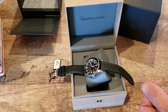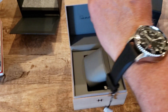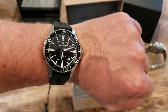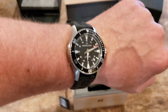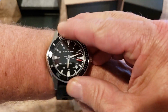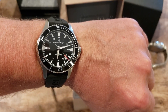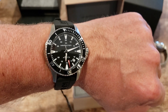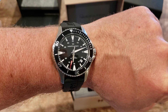Let me get a quick wrist shot and we'll let you guys go. There it is on my seven-inch wrist — very nice, very very nice. I'm impressed with it already. Great bezel action! All right, there it is — my quick unboxing of the Hamilton Khaki Navy Scuba. If you like this content and the channel, please subscribe and give me a thumbs up. Have a great day and stay well!